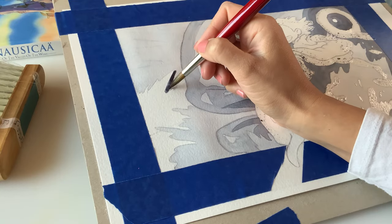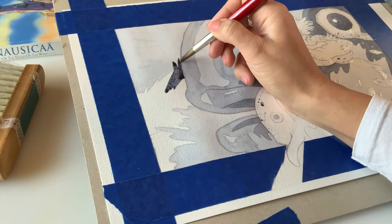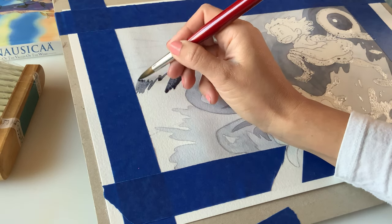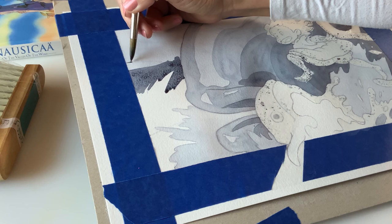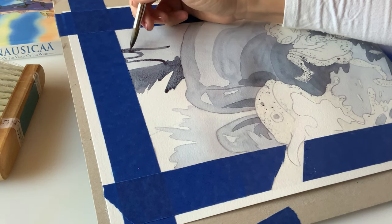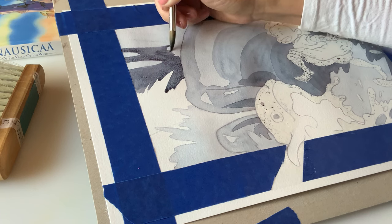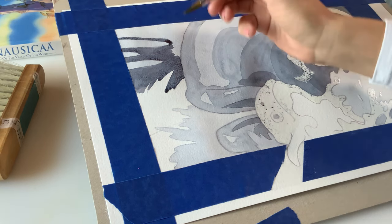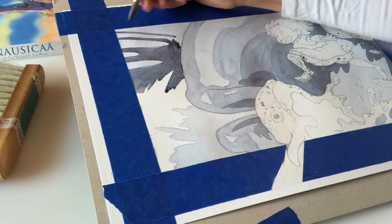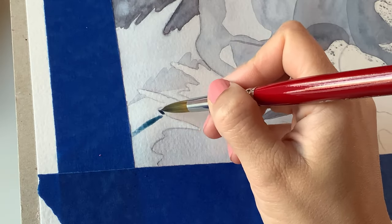Once I started layering more concentrated color, I realized I should have had more concentrated puddles of color from the get-go — that would have avoided the amount of layering I ended up having to do. Everything seemed straightforward while working in one color of wash, but once I introduced another shade of blue it suddenly got scary.